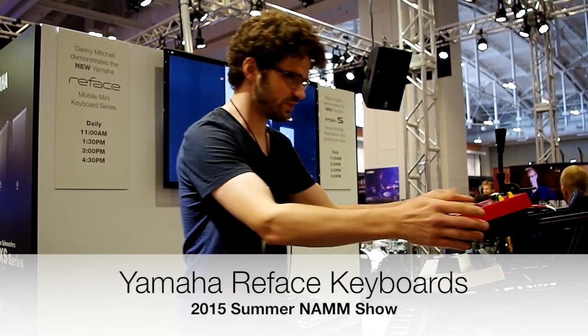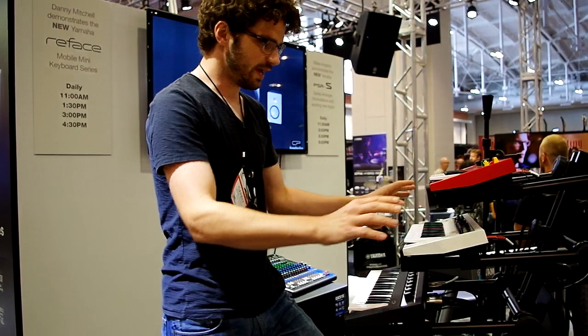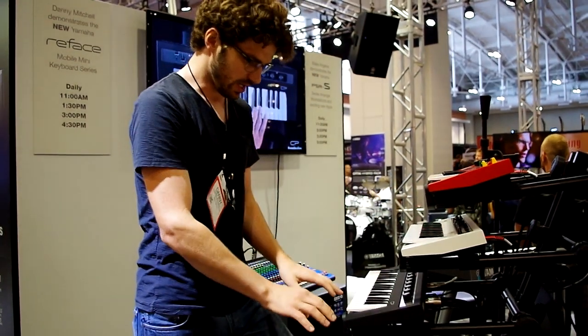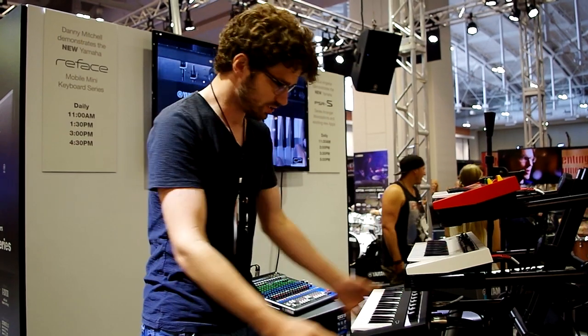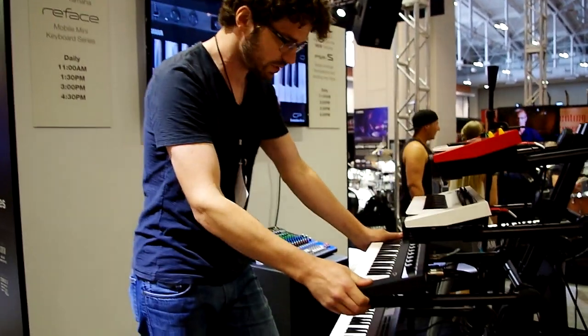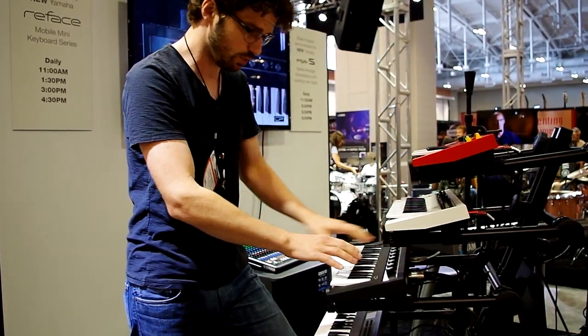My name is Danny Mitchell. I'm here with the Yamaha ReFace line of keyboards — four amazing three-octave mini key instruments, but with a really high quality action. I'm going to start by showing you the ReFace CP, which is essentially six pianos in one.